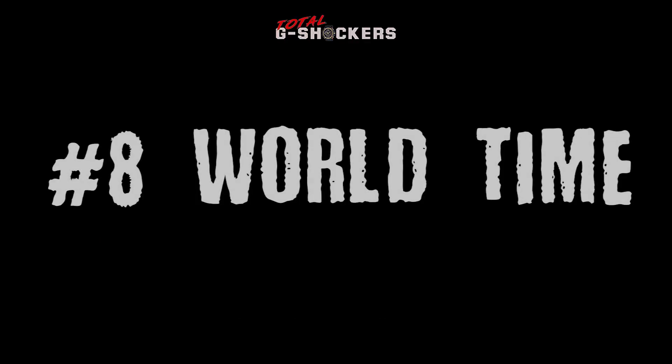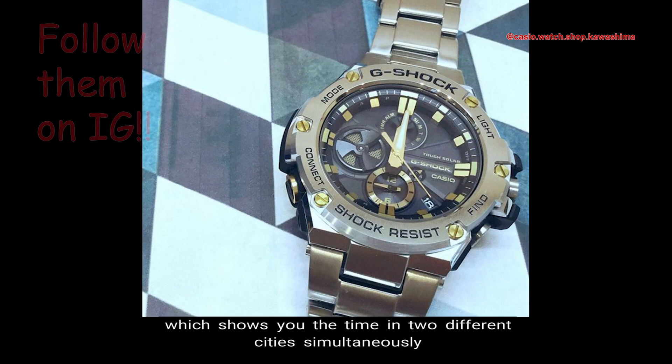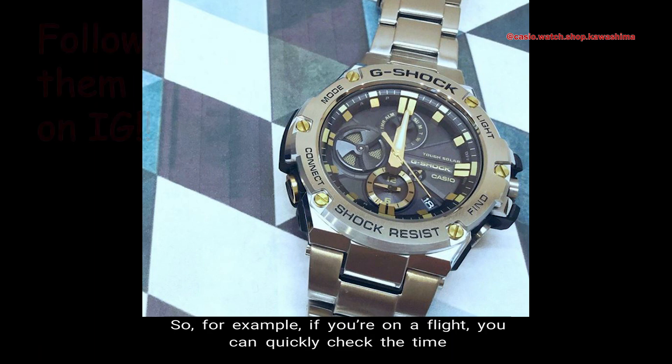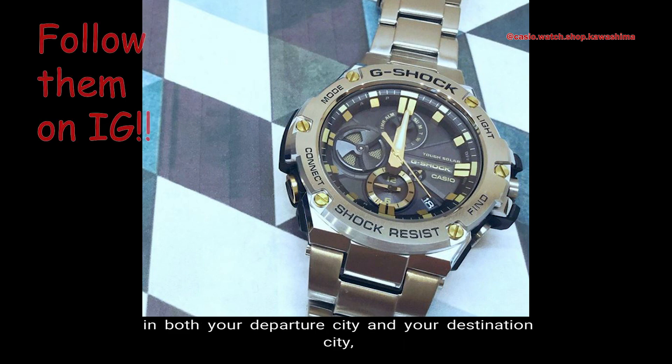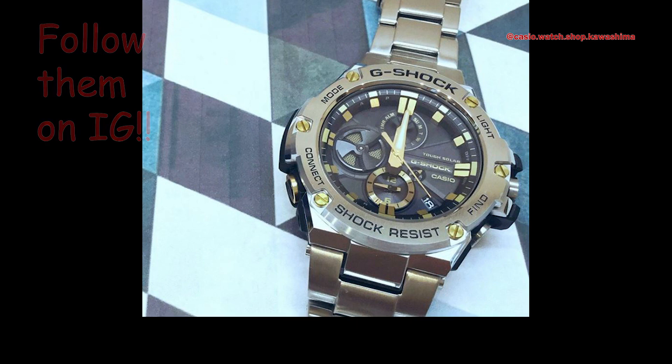Number 8: World Time. The GST-B100 watch has dual dialed world time, which shows you the time in two different cities simultaneously by the main hour and minute hands and an inset dial at the 6 o'clock position. So for example, if you're on a flight, you can quickly check the time in both your departure city and your destination city, giving you the ability to calculate the flight time and anticipate your arrival time.